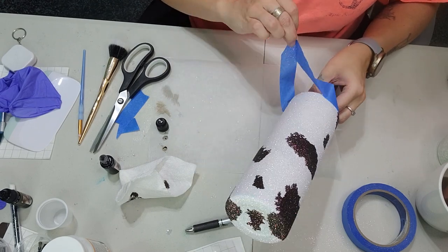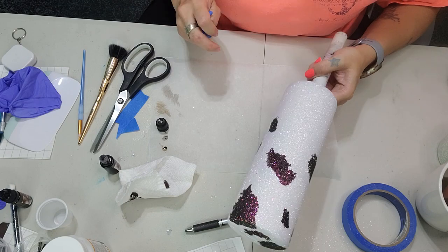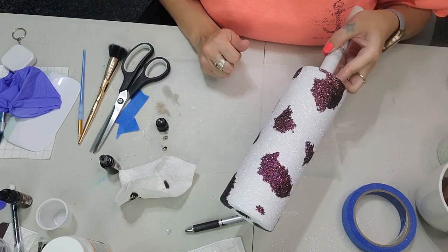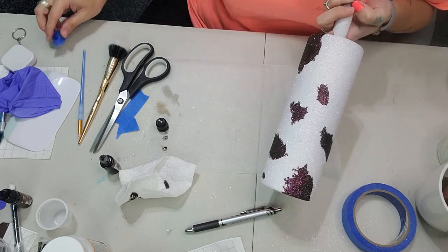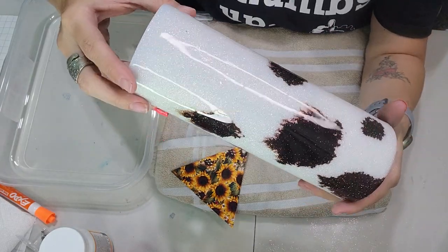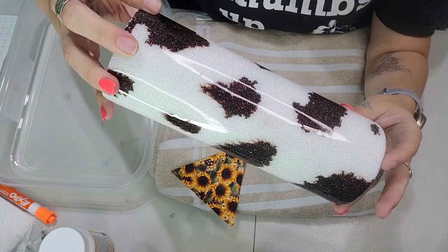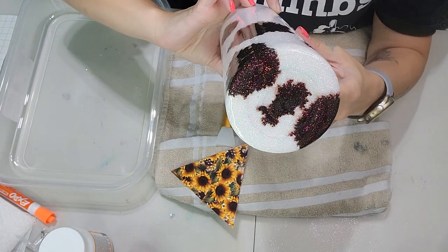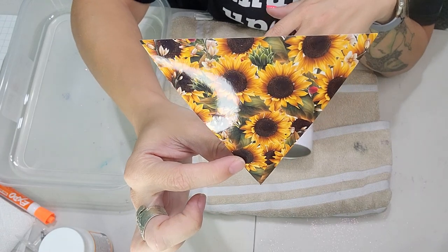Once you're done with your cow print you can go ahead and remove the tape from your tumbler. I went ahead and let mine dry overnight and this is looking so beautiful — I absolutely love the glitter underneath the alcohol ink. After I let the alcohol ink dry overnight I did seal it with Rust-Oleum two times clear, then epoxyied it until smooth. I'm so in love with this. Now it's time to put on our little water slide.